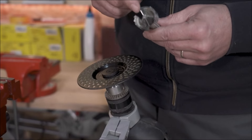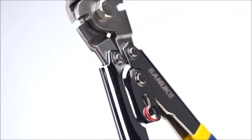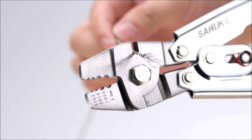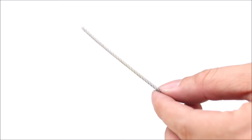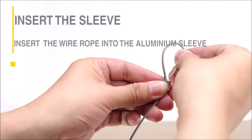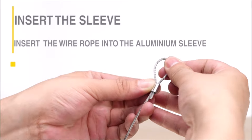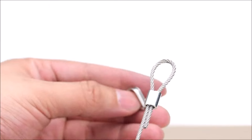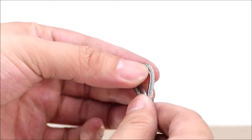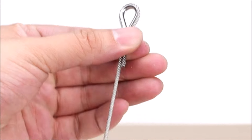The Sanjuk Wire Rope Crimping Swaging Tool is a versatile and essential tool for DIY enthusiasts and professionals working with wire rope and cable lines. With four crimping positions and compatibility with various sleeve sizes, it can easily crimp copper or aluminum sleeves from 50 to 450 pound test lines. The tool features two hardened steel side cutters and a spring-loaded handle, making wire cutting convenient and precise.